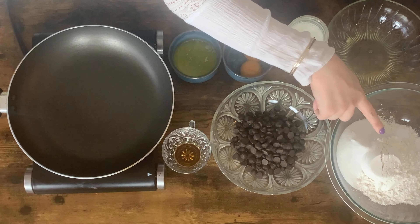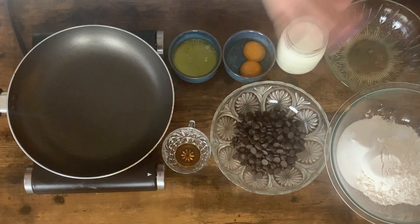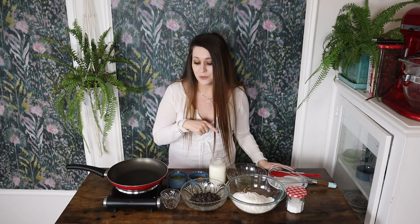These are the ingredients that we are going to be using. We have some all-purpose flour, baking powder, baking soda, some sugar, some salt, and I also have some dark chocolate chips. You don't have to use dark chocolate chips — you can use whatever you like. I'm a dark chocolate girl, so that's what I'm gonna be using.